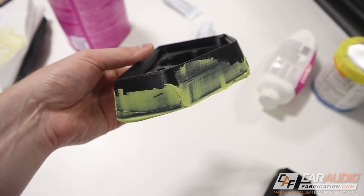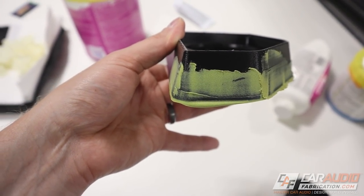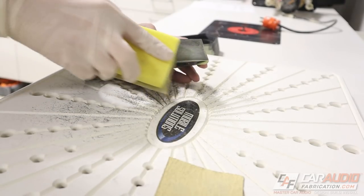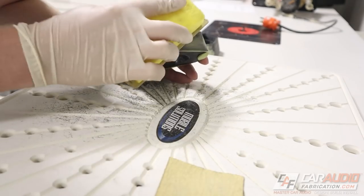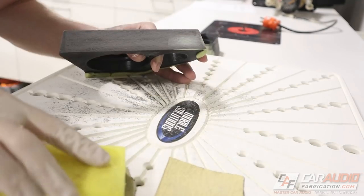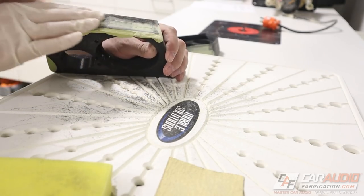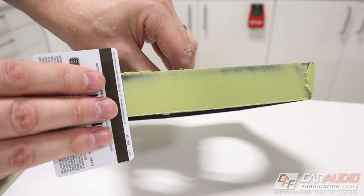Now that the body filler has cured, I've carefully popped these off the dash. If you look at the bottom, you can see it's taken the nice curvature to completely match that dash shape. To start smoothing everything out, the important tip here is you want to make sure you're block sanding. I'm using this foam block and going diagonally in one direction and then another — using foam gives a really nice flat sanding job, unlike using your fingers where you're likely to have waves. The 3D printing process does leave a lot of lines that we need to fill up with body filler.